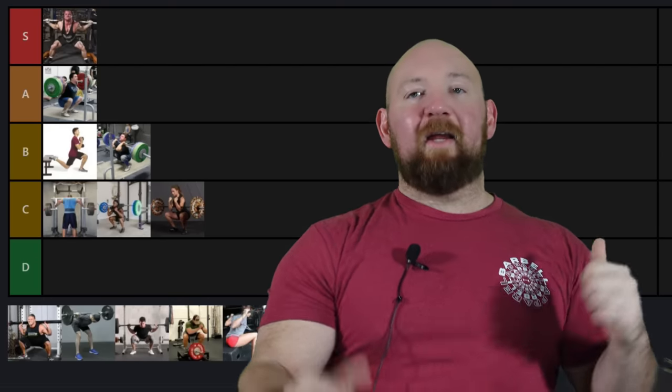So that is my squat tier list. Let me know what you guys think in the comments. Thank you so much for watching — I plan on doing a lot more of these. It seems to be a good way for me to ramble on about things I know and it's a lot more digestible. Leave your recommendations for what types of tier lists you want to see from me. Until next time, this is Bromley — I'll see you.